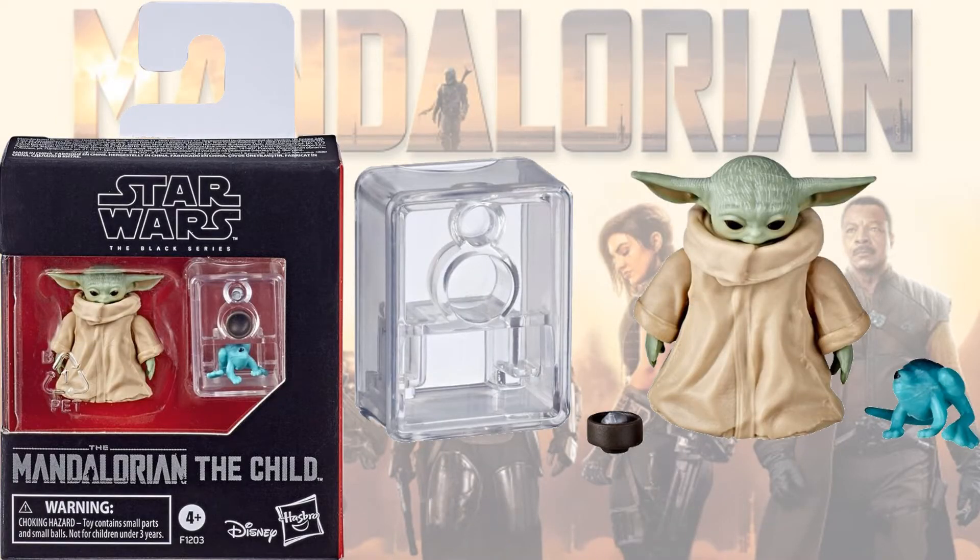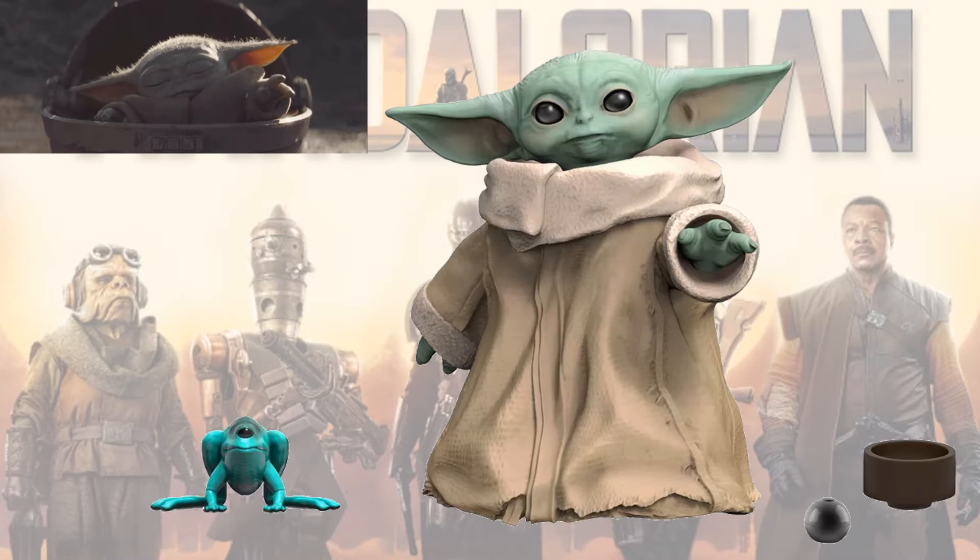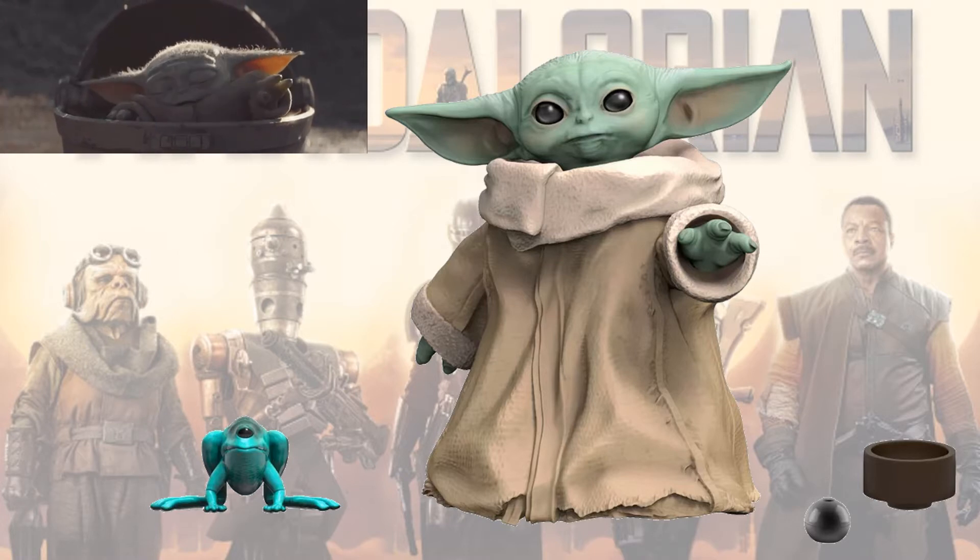We finally get a shot of the Child — the Mandalorian figure — in his packaging. Tiny little figure for the Black Series. I'm really excited about him though. I kind of wish he would have come in with this little stroller or crate, whatever you want to call it. He comes with a little one-eyed frog and a little ball that he uses.